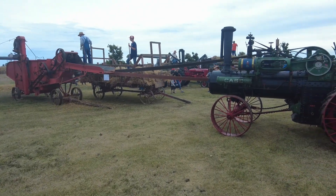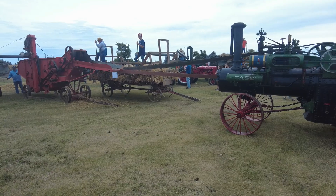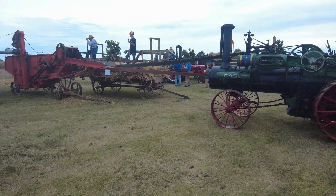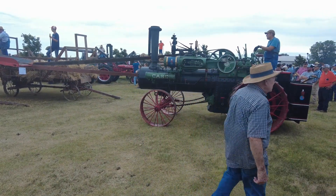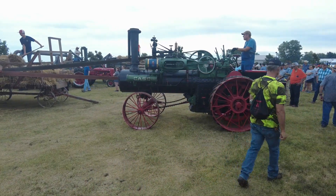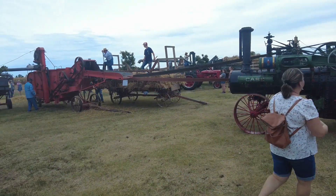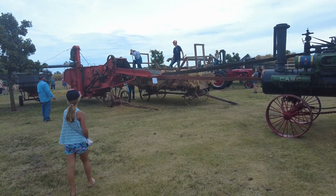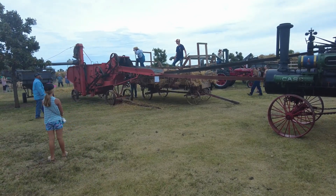Instead of driving it through the field where it cuts and brings everything in, you hook it to a piece of equipment like that Case steam engine, and as it goes through, the guys up there put the bundles in. Then, like a combine, it breaks the grain away from the stalks and separates it. The straw goes out the back, and the grain goes into a horse-drawn wagon or something like that.